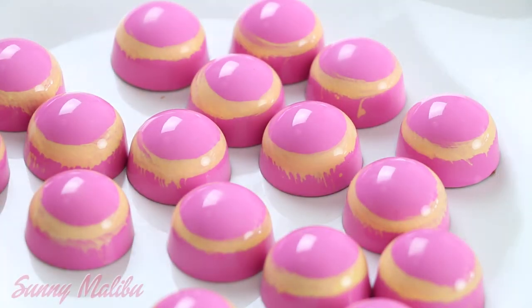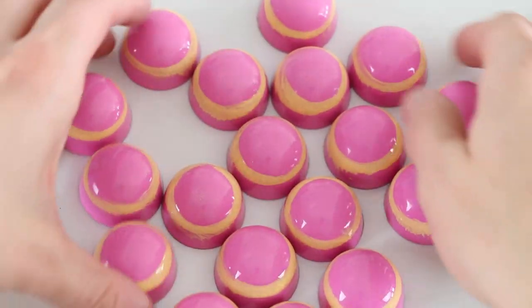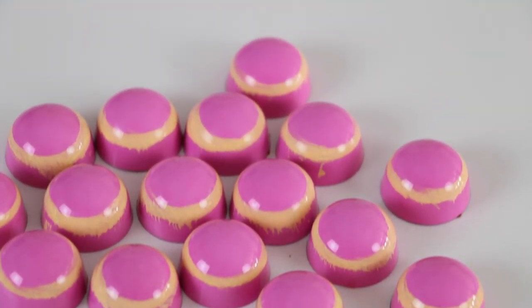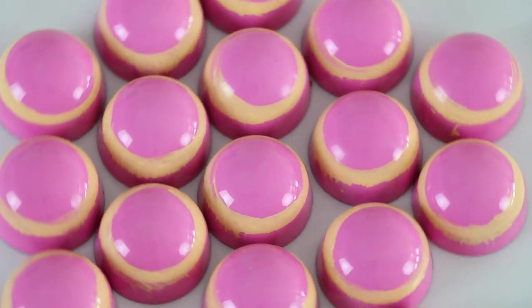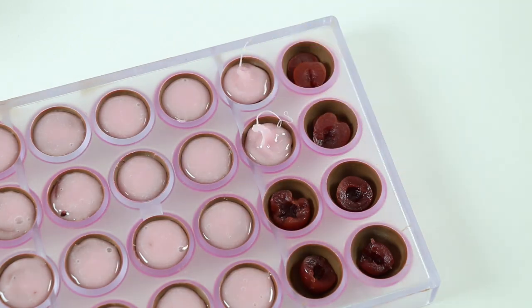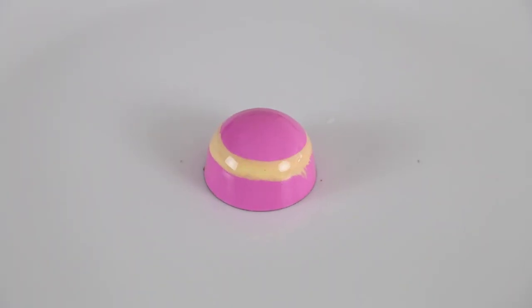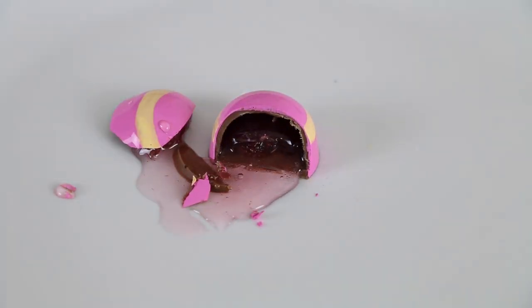The next treat is Sunny Malibu. In 1971, Malibu Barbie entered the scene and set some new trends. She was the first design with forward-facing blue eyes, long straight blonde hair, and a bright white smile. This simple yellow and pink design emulates sun rays, and inside you'll find a classic filling for a classic Barbie — a juicy cherry cordial.